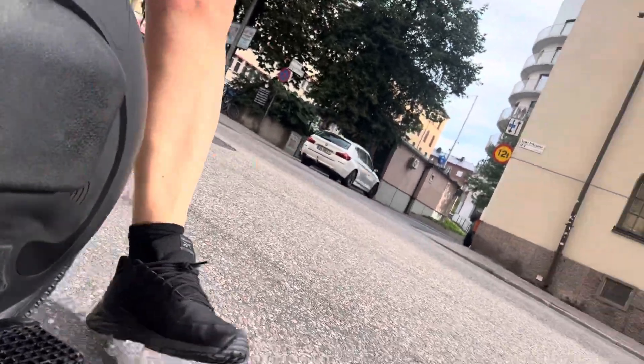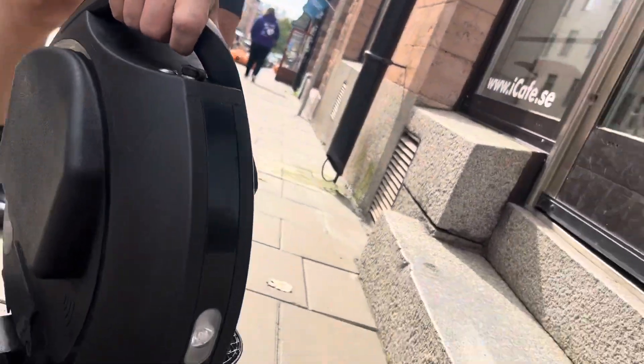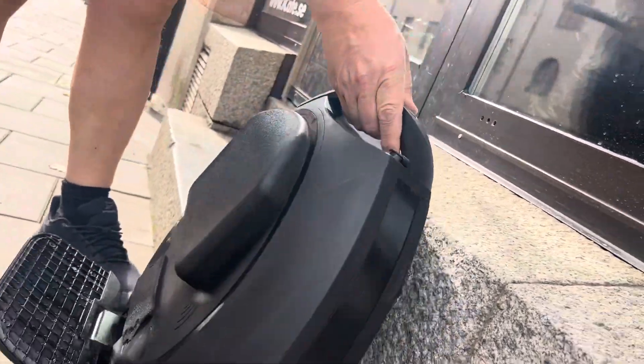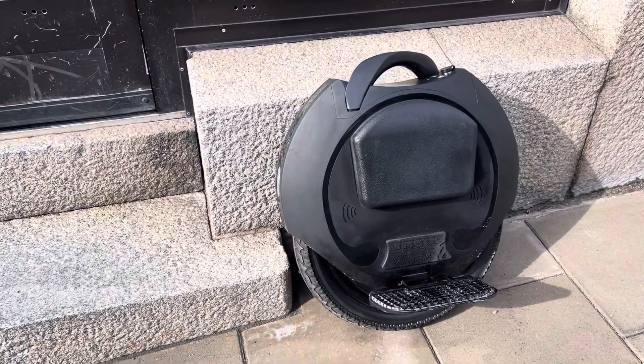It's a 16 by 2.5 tire on it now — it was a set of 16 by 2.125. Well, I like it this way, it feels good. I hope Oscar will like it as well.